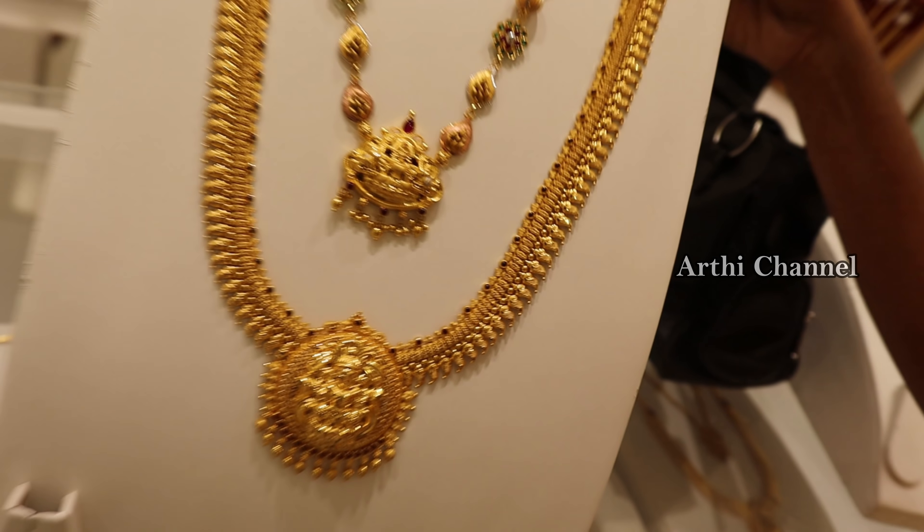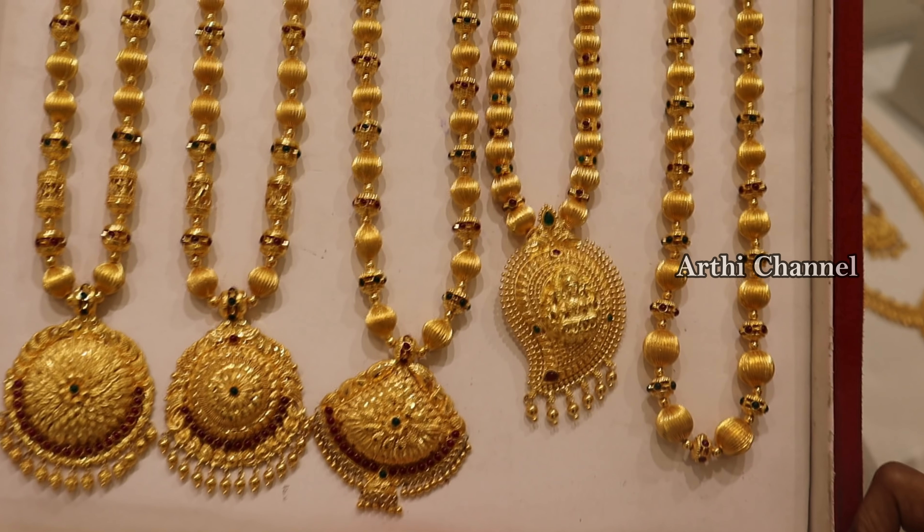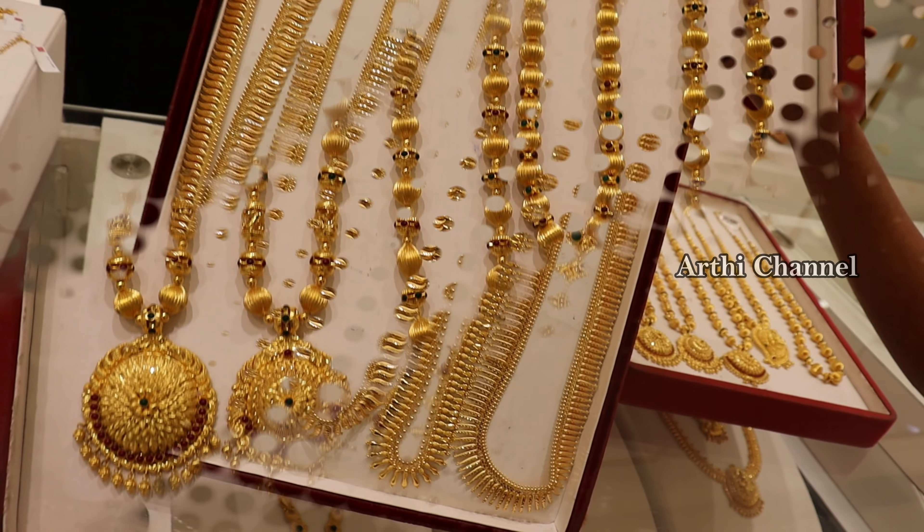Hi friends, look at our video. This is the show of the R&M collection. Here is the shop. So you need to purchase directly and safely.